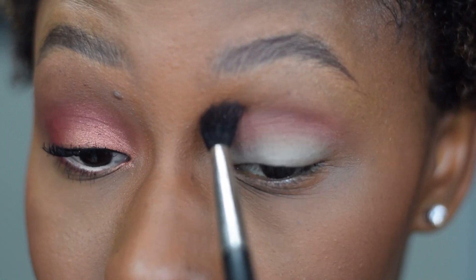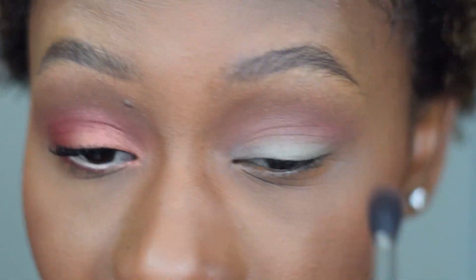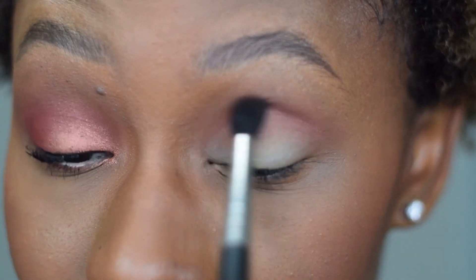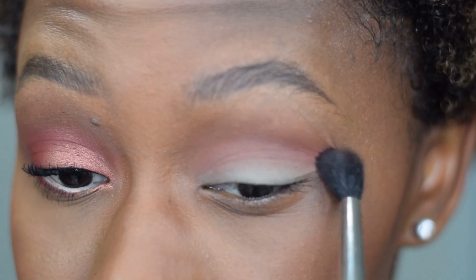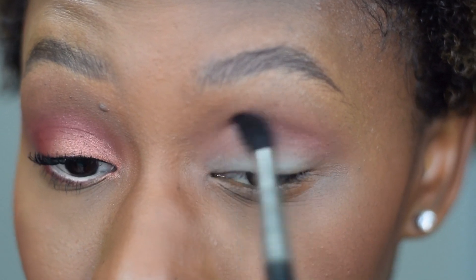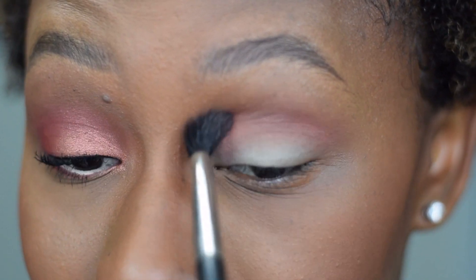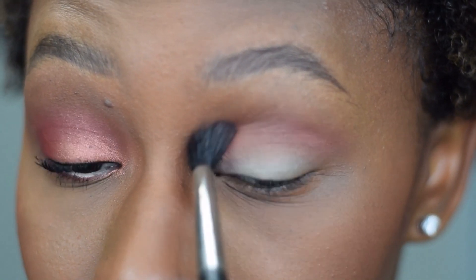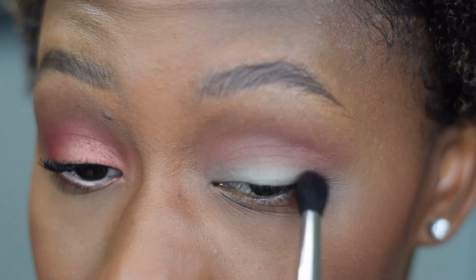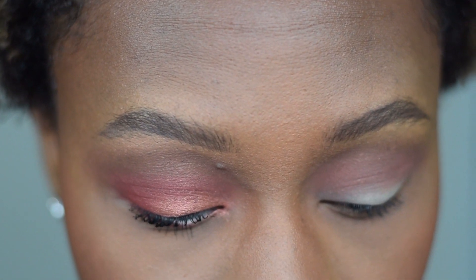This look is going to be super easy because I like keeping things obtainable for you guys. I see so many cool looks but I think, your subscribers must all be MUAs, because some things just aren't easy. It took me a minute to realize that through my clients — I can do things that someone new to makeup or without a lot of time might not be able to do, so you have to be realistic.